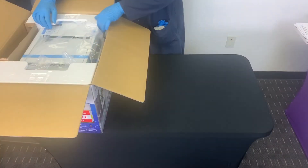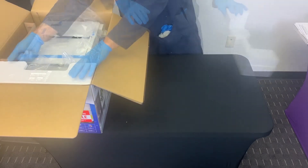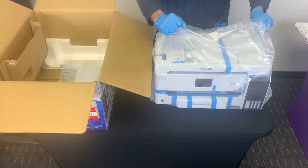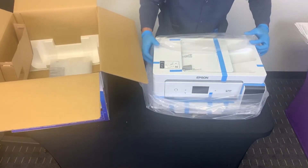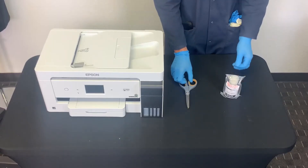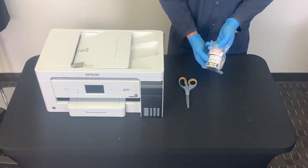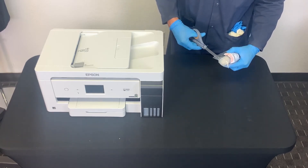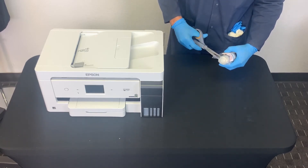Take your printer out, remove the plastic wrapping and all protective material from the product. Let's install the inks now. Important: the unit needs to be off. Remove the packaging bag of the ink bottles. You can use a pair of scissors to cut the bag.